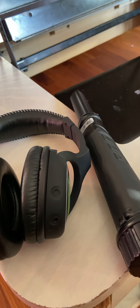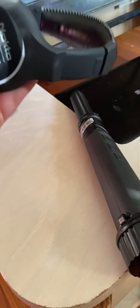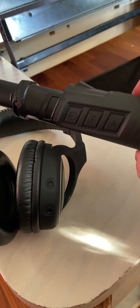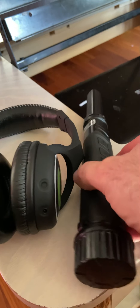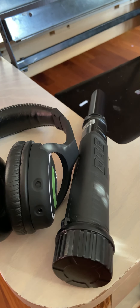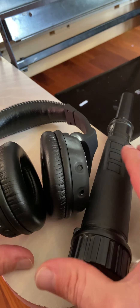Hey boys and girls, welcome back. Doing a little review here today on two products that work together. These came as a metal detector set with the Nokta Macro Simplex — the Simplex Plus to be exact. It comes with wireless Bluetooth headphones which connect to the main detector, and the pinpointer tool called the Nokta Macro Pulse Dive, right there. These two items came as a kit, all made by the same company.